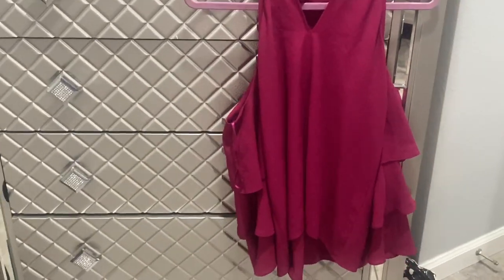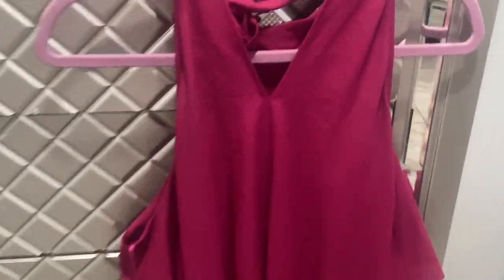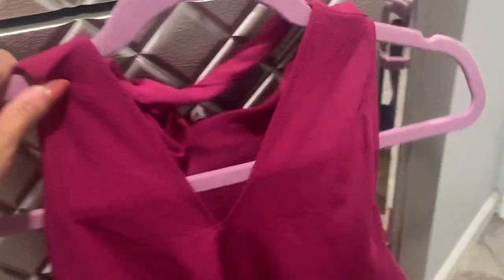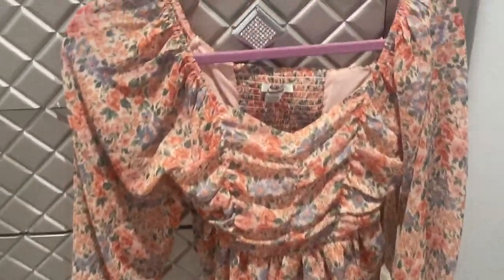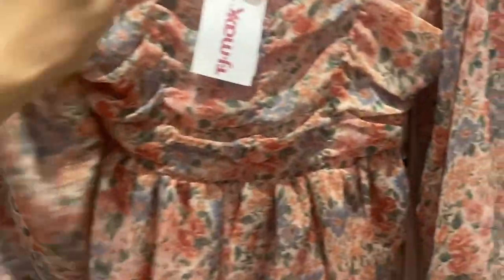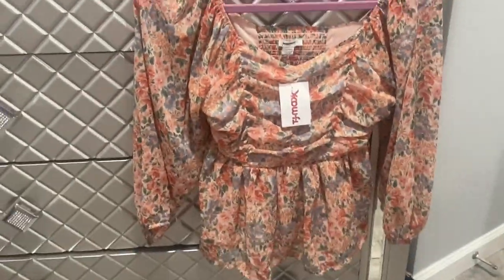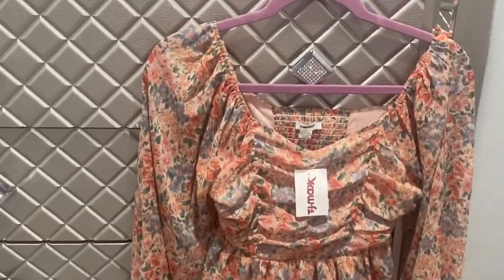It's a perfect spring top. I could wear this with some ripped jeans and nice shoes. I like the color as well. This is an American Eagle top and it was ten dollars — I really like this one with some ripped jeans. I love the flowers on it.